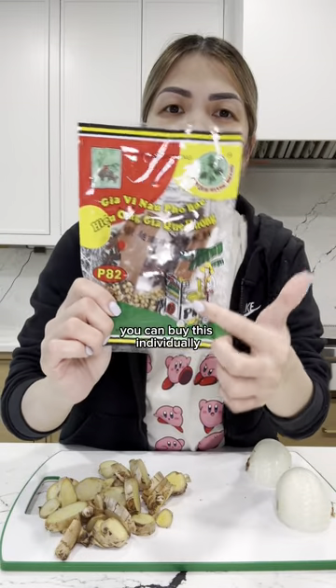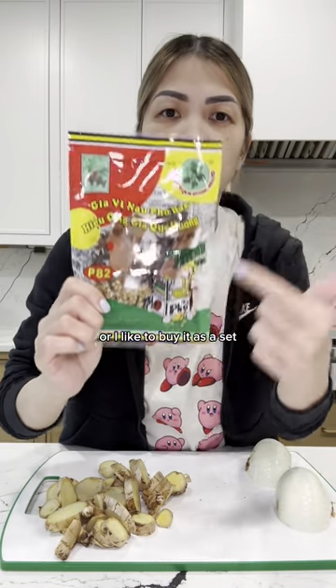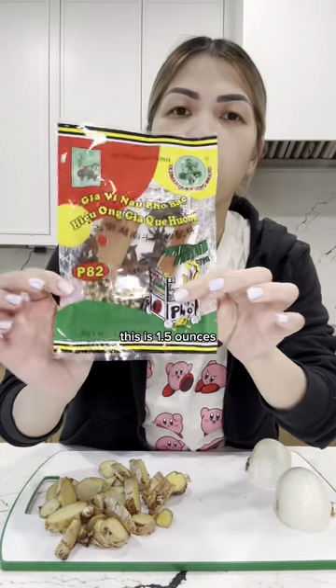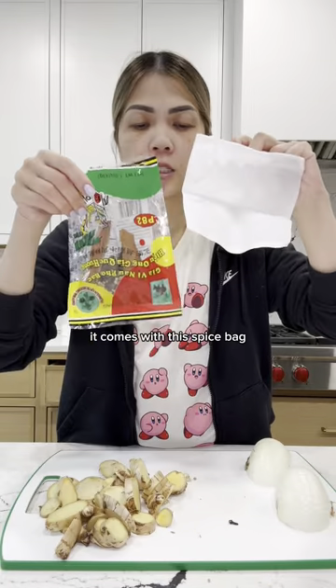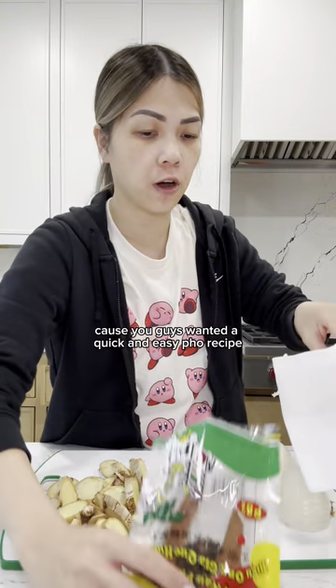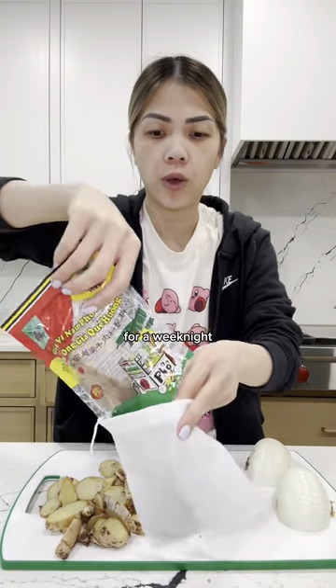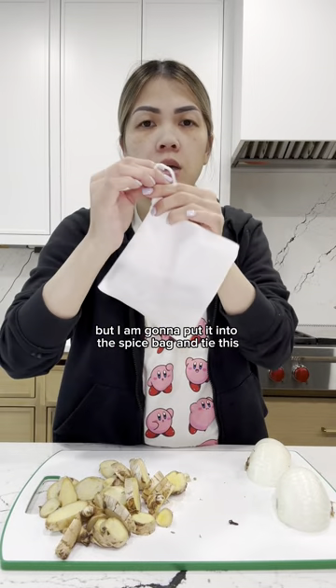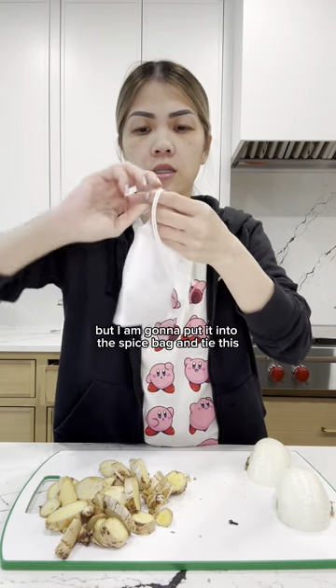You'll need some pho spices. You can buy these individually, or I like to buy them as a set. This is the old man brand and this is a smaller bag — 1.5 ounces. It comes with a spice bag. I'm not going to toast this up because you guys wanted a quick and easy pho recipe for a weeknight, but I am going to put it into the spice bag.